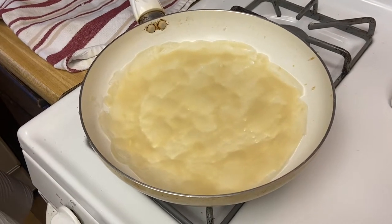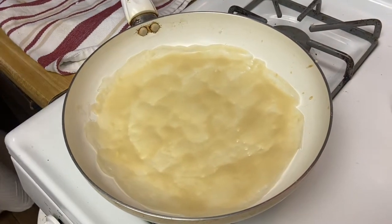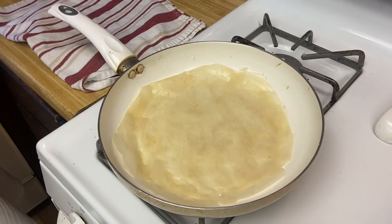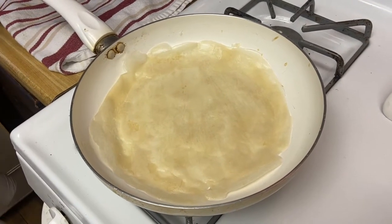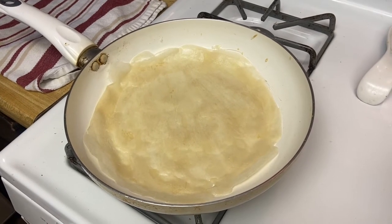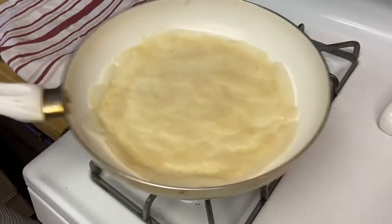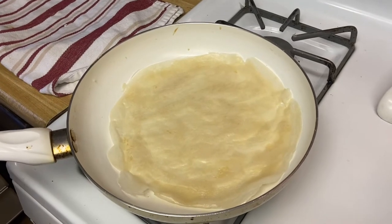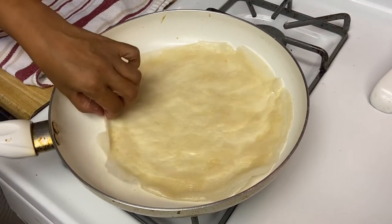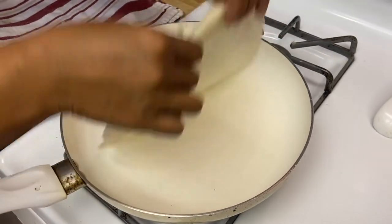Always make sure to cover the wrappers. Once you start seeing the bubbles and the edge looks set, you can now remove it. Just remove it nice and slow — just like that. It's very simple. If you don't get it the first time, it's okay — for me, I did about seven tries before I got to this point. When you accomplish that, give yourself a thumbs up. It's not just beautiful, it is lovely!